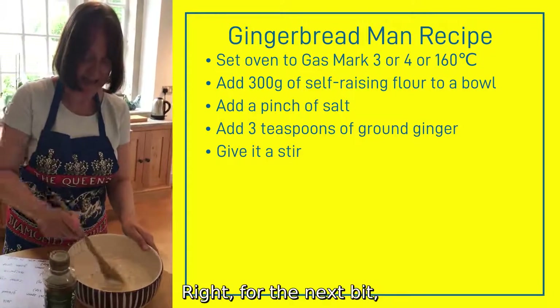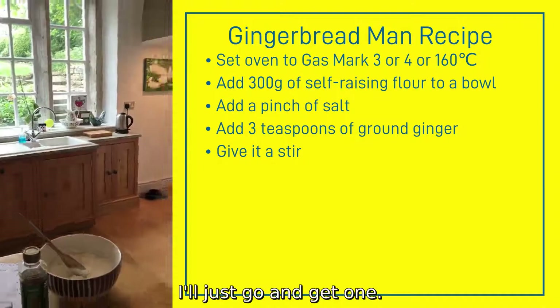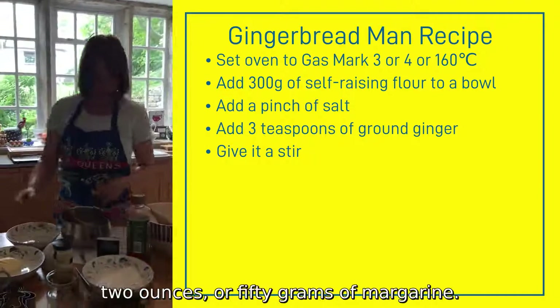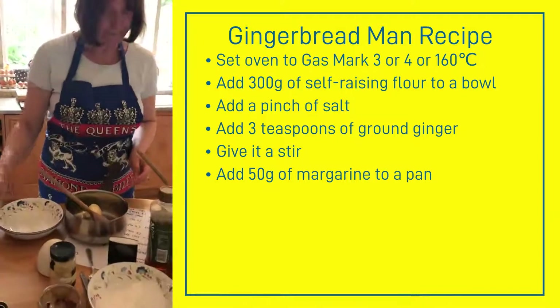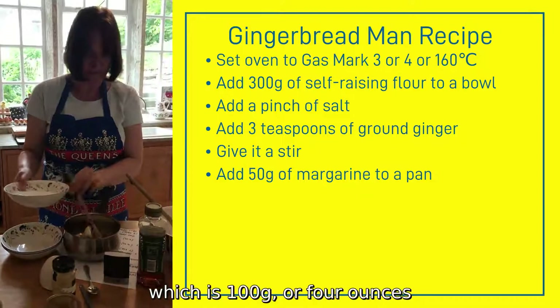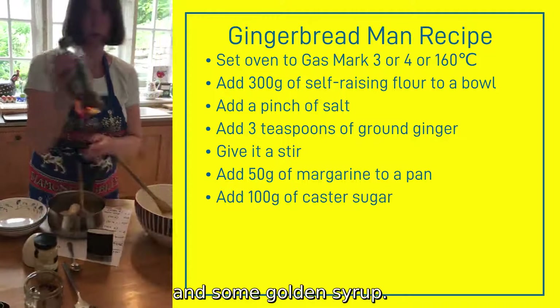Right, for the next bit you will need a pan. In the pan you need to add 2 ounces or 50 grams of margarine. We also need our caster sugar, which is 100 grams or 4 ounces, and some golden syrup.